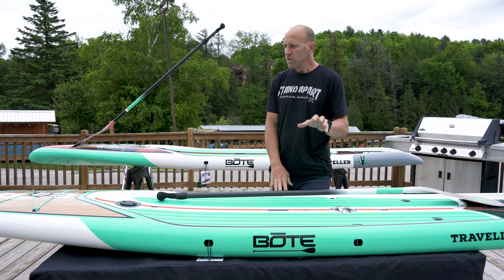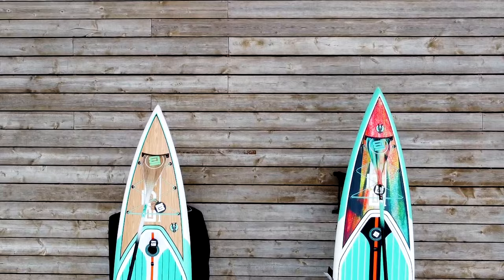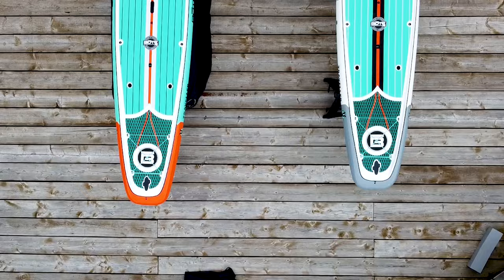The Traveler comes in a graphic called the Classic — their typical classic graphic — with a full wood inlay deck. It's a really strong board as well, and fairly lightweight for a touring board, and also the Native graphic.